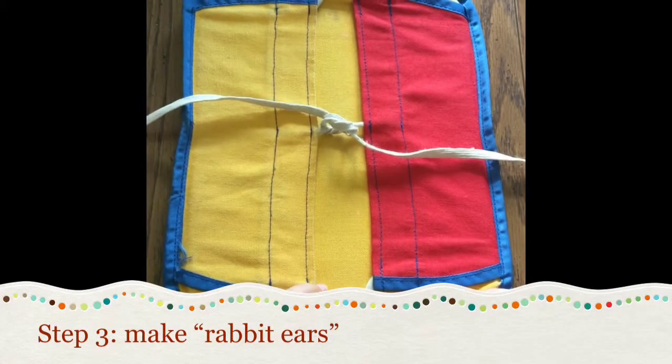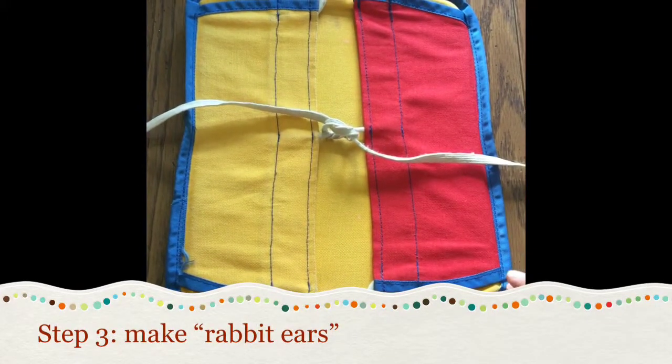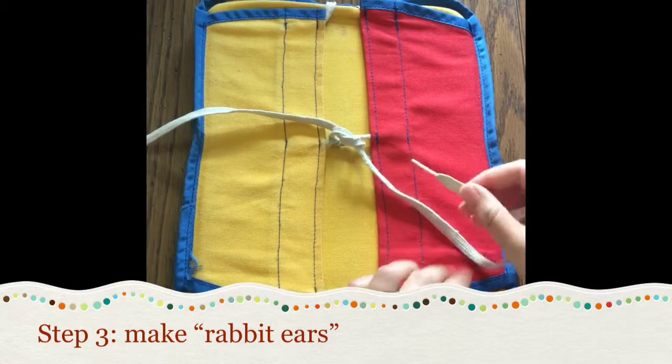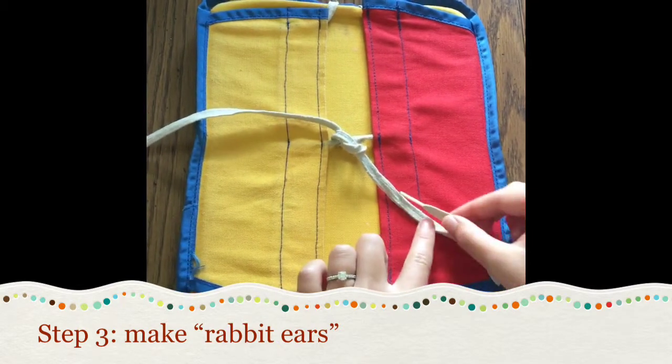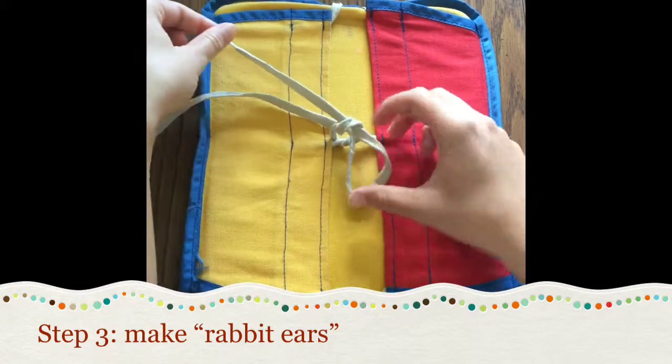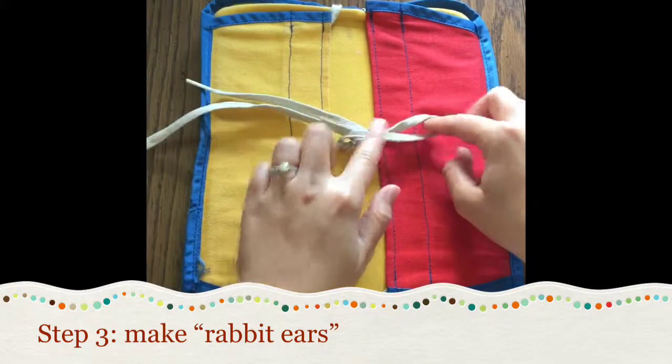Next we're going to make our loops, or our rabbit ears. So we're going to take one of the shoelaces and tuck it back in the little hole — just follow where it came from — and that's one of our rabbit ears.